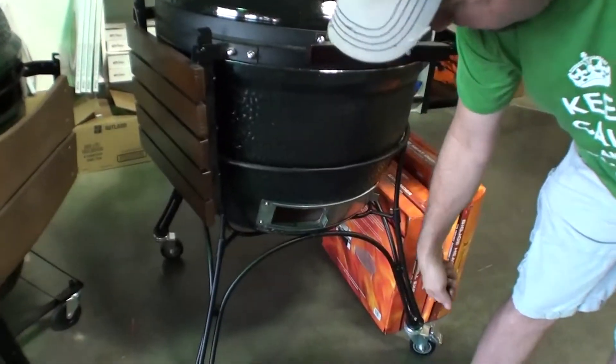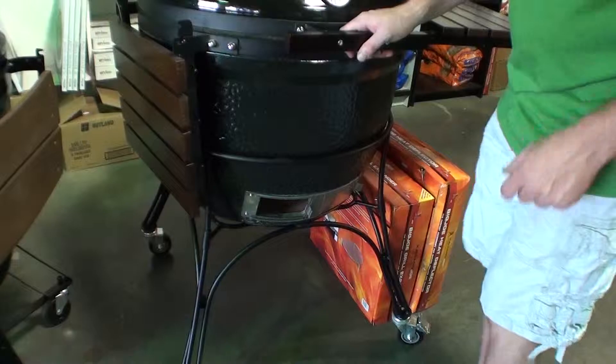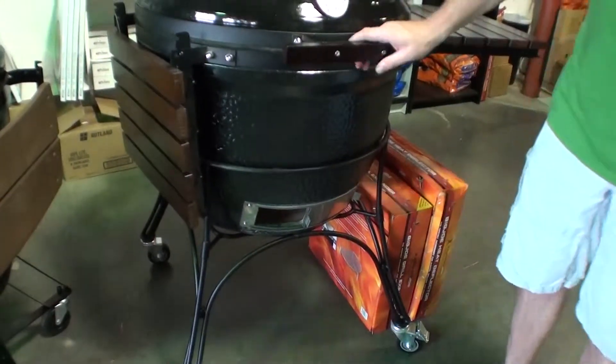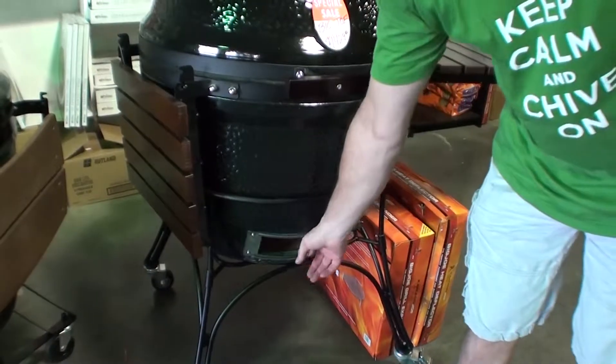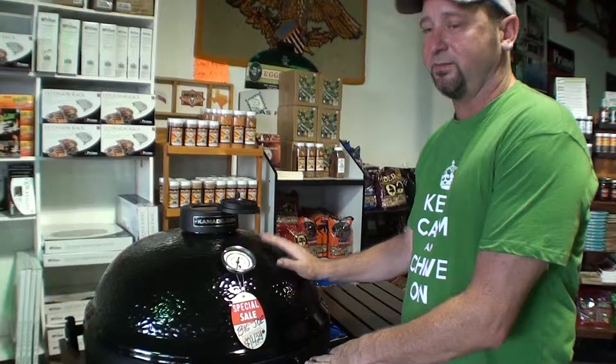Cleaning is easy — you just use a little tool to pull up the ash, or take a shop vac and suck out the ash and you're done. The biggest misconception about these is that people say charcoal is messy, charcoal is slow, and charcoal tastes like lighter fluid. That's just not the case with these ceramic cookers. Once you cook on one of these one time, it's pretty much the only thing you'll ever cook on again.